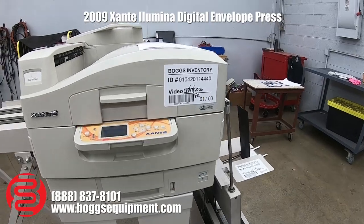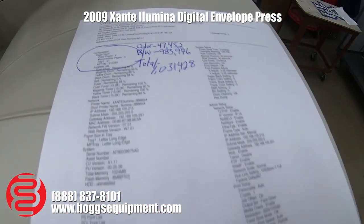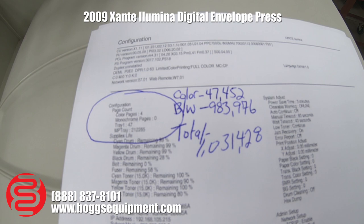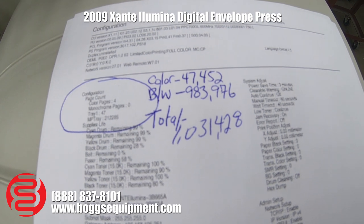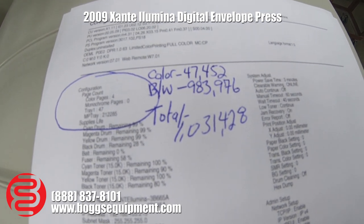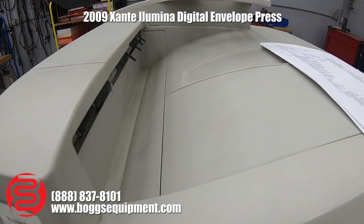The Zante Illumina Envelope Press Color Printer — we have 47,452 color prints and 983,976 black and white, for a total of 1,031,428. We'll run a color print here so you can see the copy quality.